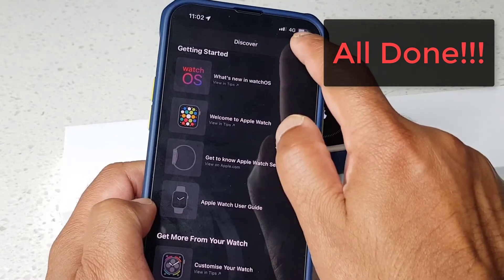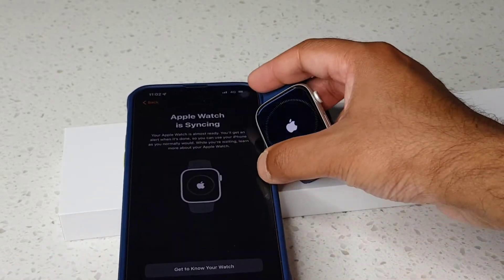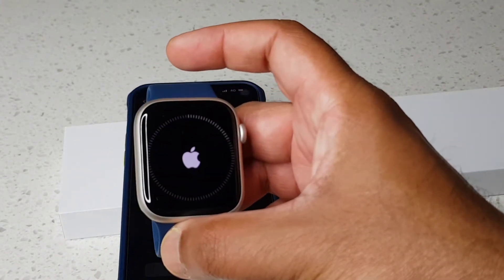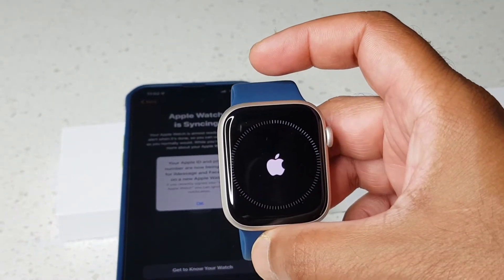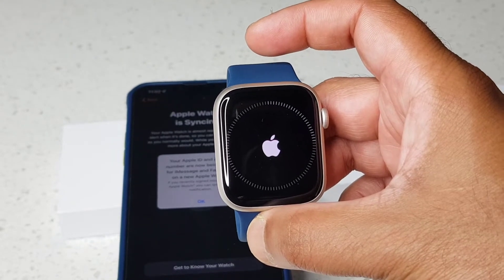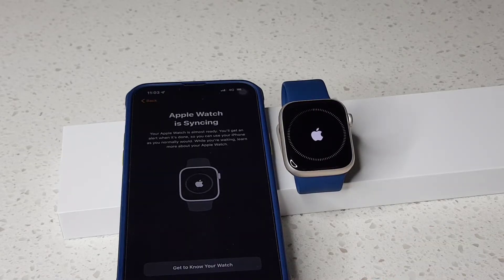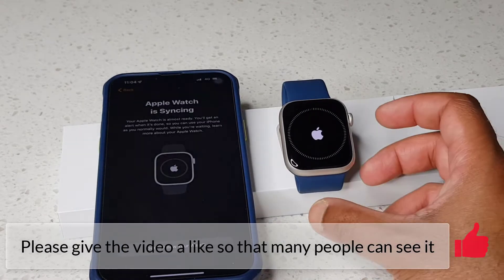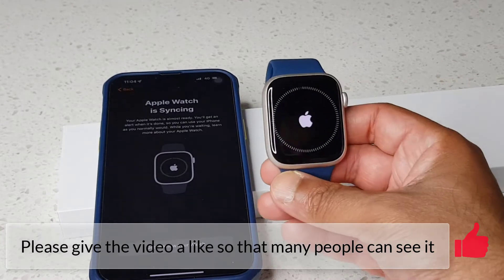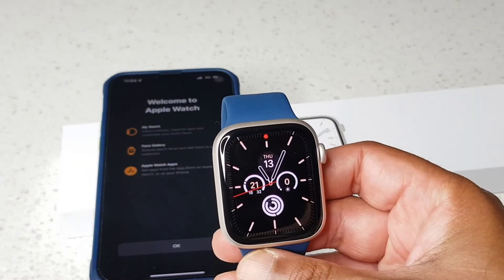Now I just need to tap 'Done' on the app. It's syncing — if you look at the watch you can see the progress bar going across. It's nearly done.